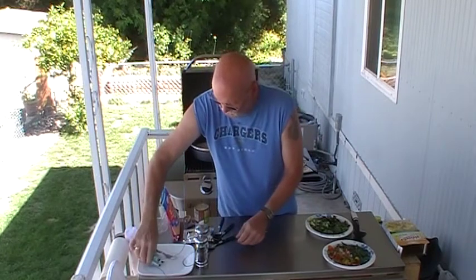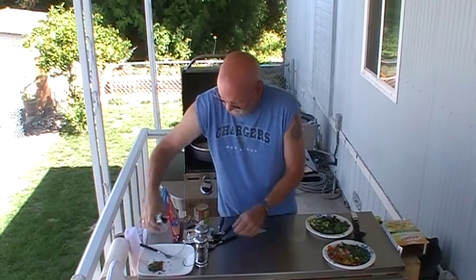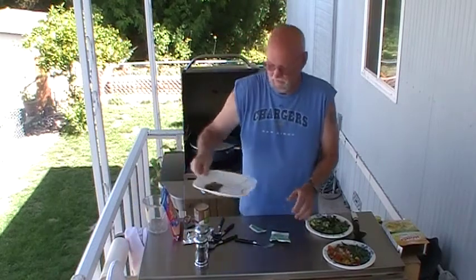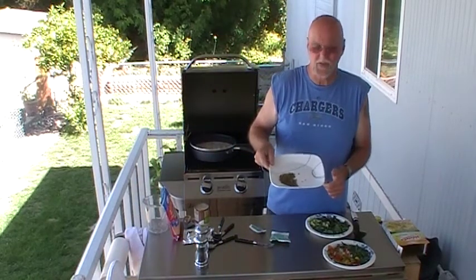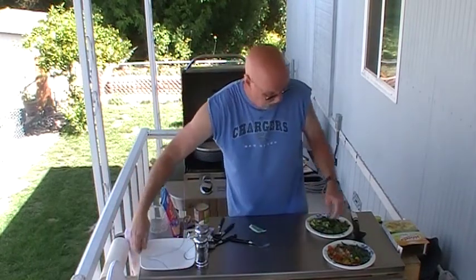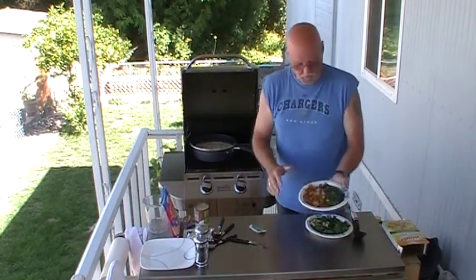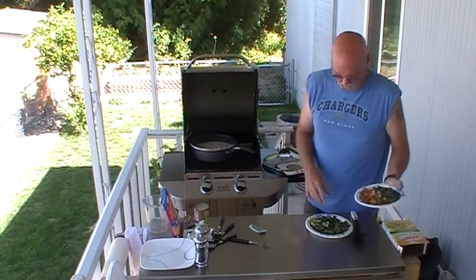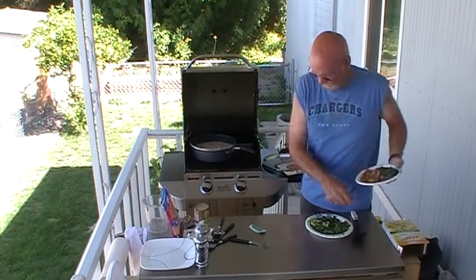This is what the box broccoli florets look like — how disgusting is that! So much for that. We've got our own fresh broccoli florets, we've also got our own bell peppers straight out of the garden, onions straight out of the garden. We're going to add those right now.